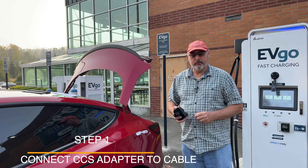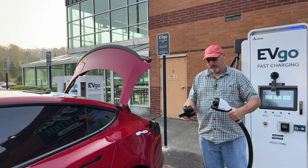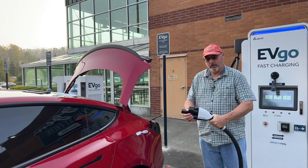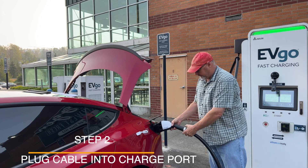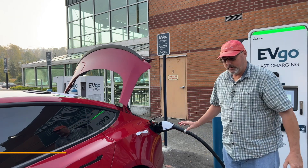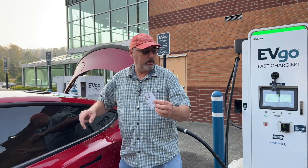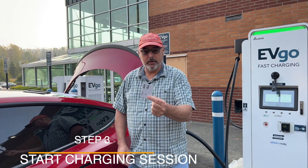So step one is connecting the adapter to the cable. You're going to take this, plug it in securely, and plug it into your car. Then this is where you would go on the app or use your RFID tag — it's asking me to do one of those, so I'm just going to use this.